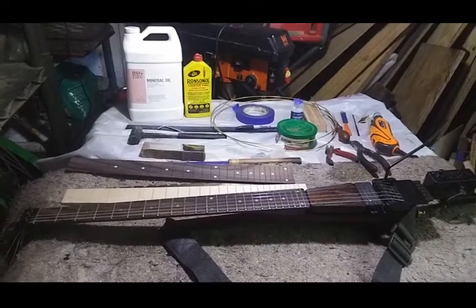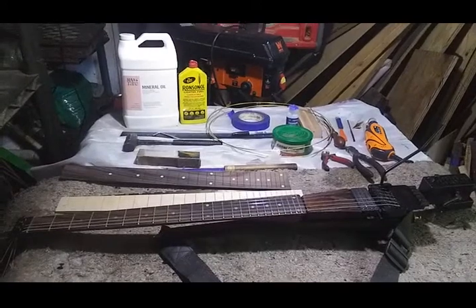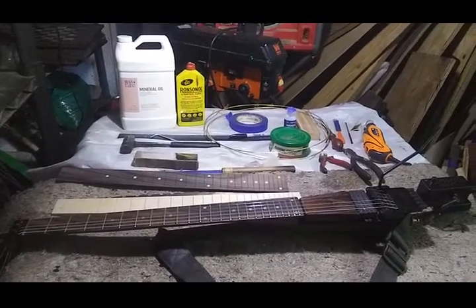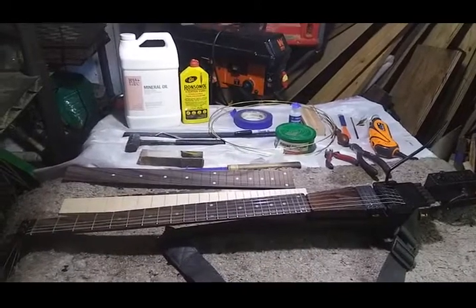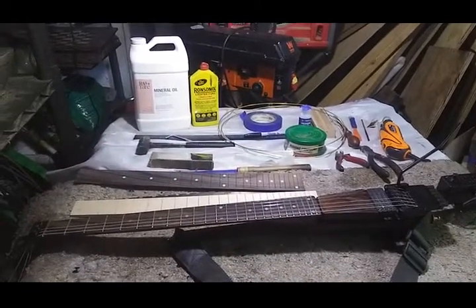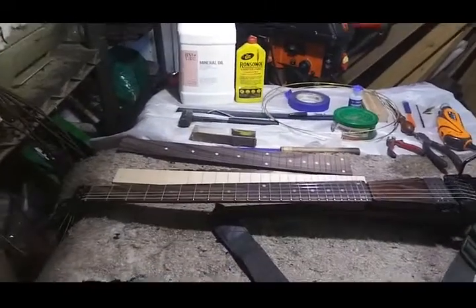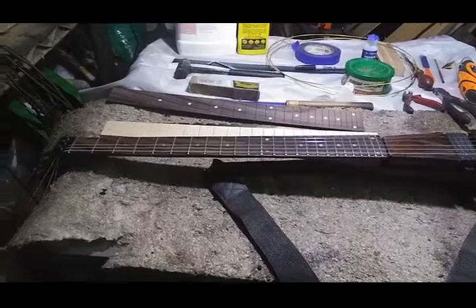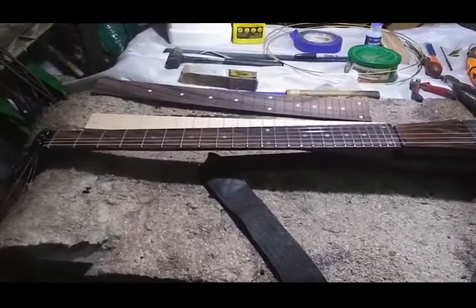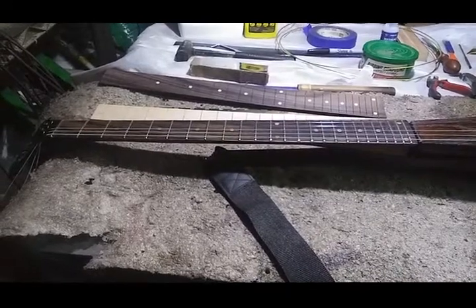Hey everybody, got another video here for you. This is going to be a how-to — not really a demonstration, just a how-to on how to do these new rounded fret ends on guitar necks that have already been fretted. I just discovered this new method and it's gotten me the best results I've ever gotten.